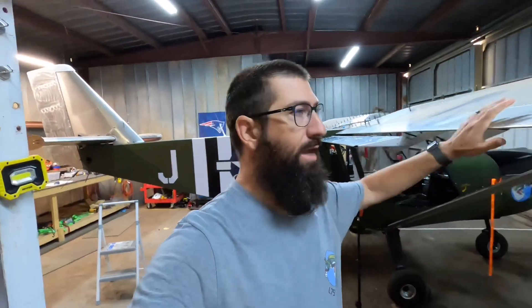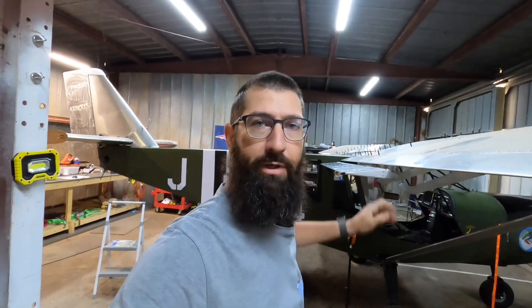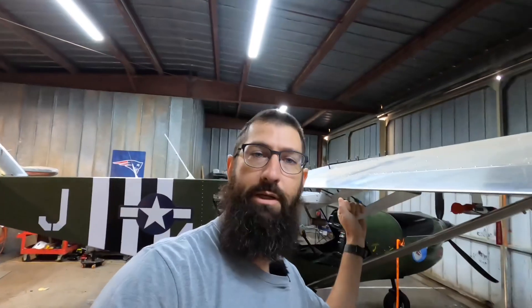All right guys, welcome back after the intro. As you saw in the last video, we did get the flapperons built. So today we're going to go ahead and start working on getting them mounted.